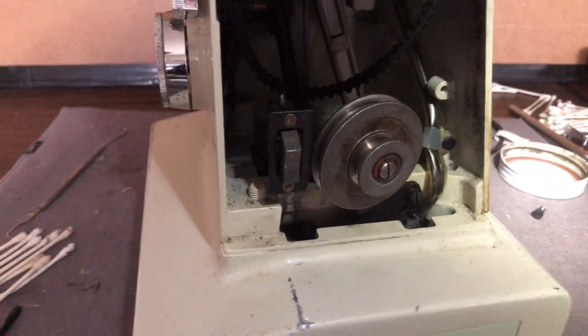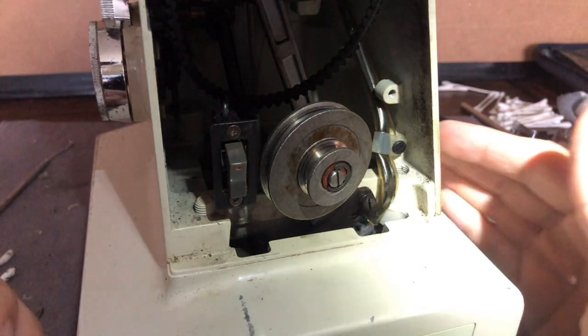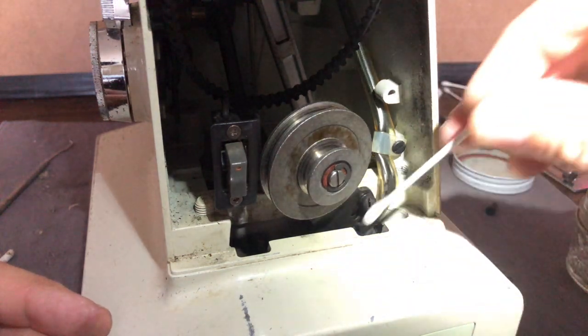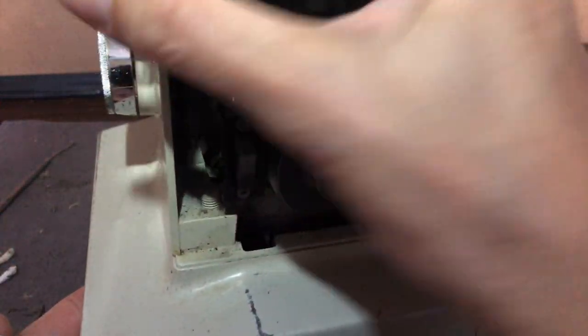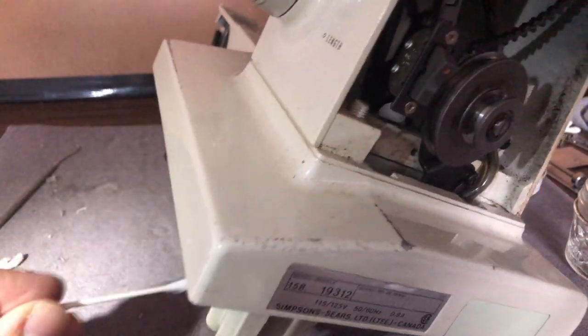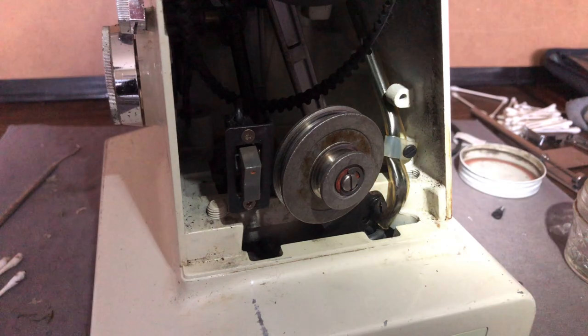Basically that's how you get your machine set up — you don't just dig in there and start going. You want to make sure you have things prepped and cleaned because you've already got the belts off. Why would you want to do that later? If you do, you'd have to go back and take the belt off again, which would be counterproductive.